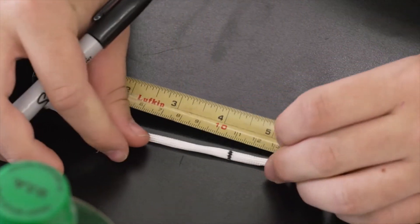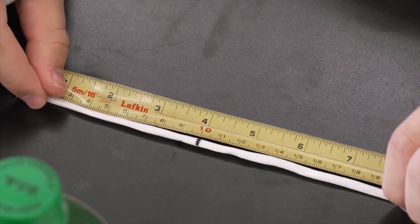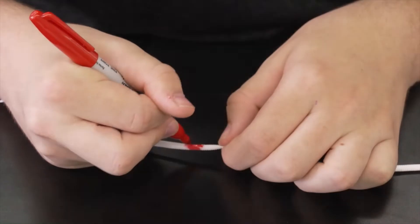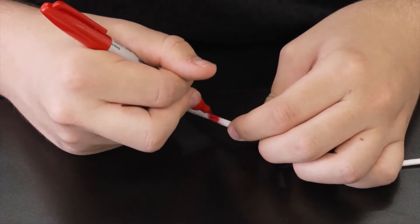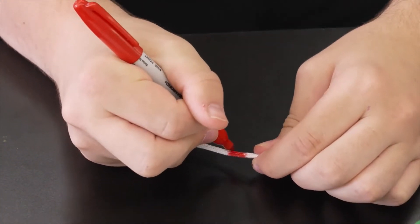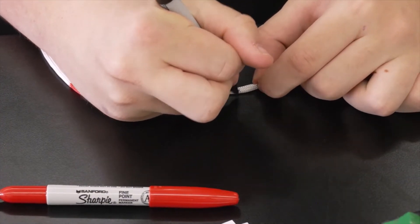Step 5: Mark a gauge on your rope. SecuDiscs made by research supply companies usually come with about 6 meters of rope. To help you read the depth more quickly, we suggest you mark every 10 cm from the disc to the end of the rope in black, and if you have other colored markers, it can be helpful to mark every 100 cm from the disc in a different color.